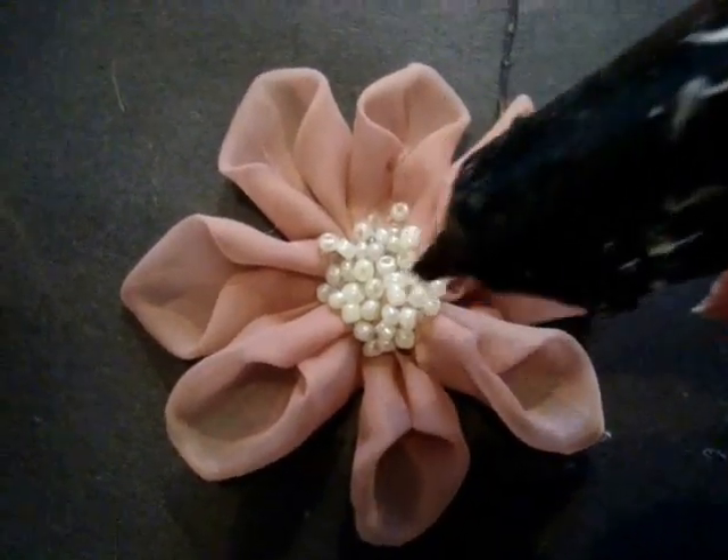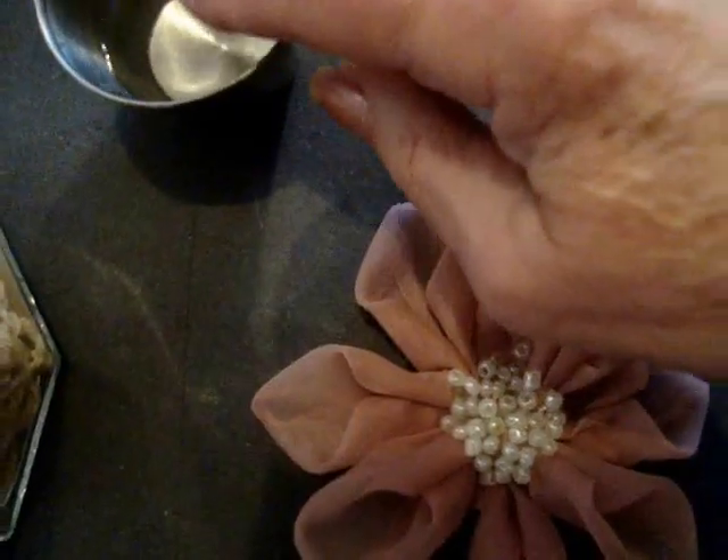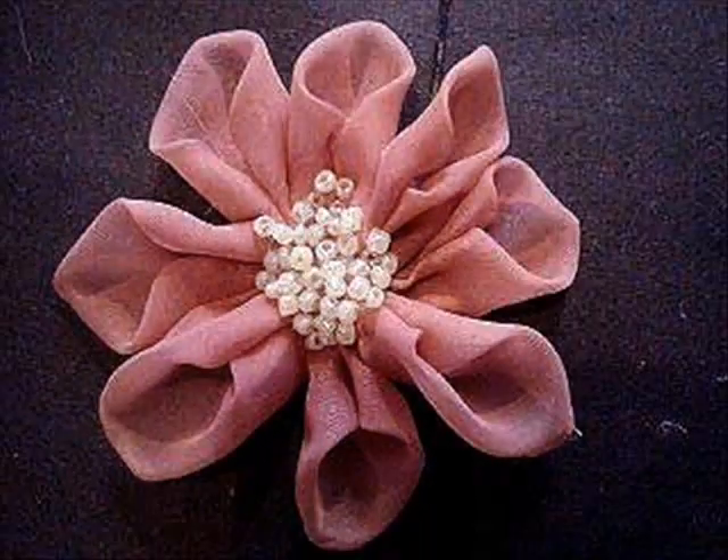I just made a big puddle of hot glue and I dropped these beads right into the hot glue. Then I wet my finger and I tapped them in.